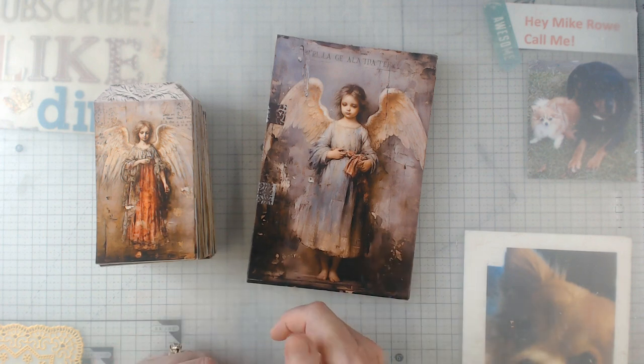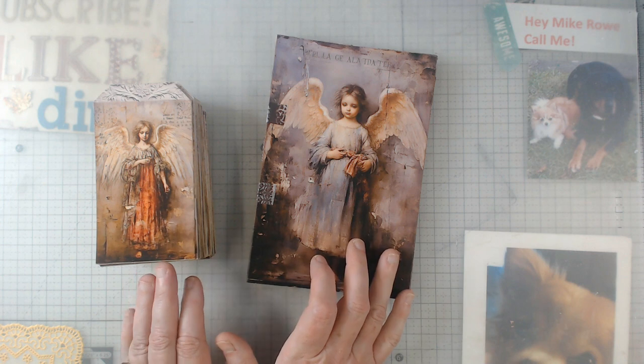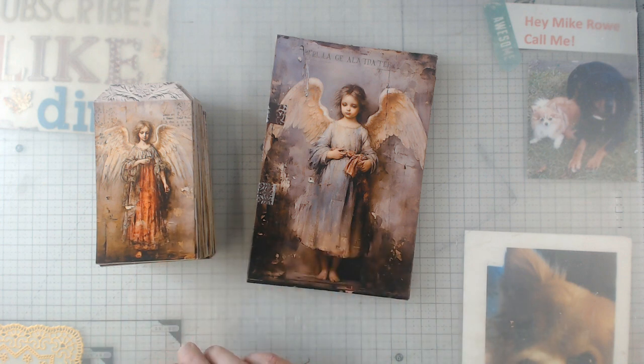Again, I will put the links down below and you can check it out. Her prices are very reasonable and she will run a sale from time to time. And I'll give you a little secret — when you buy something, the next time you go to buy something, you usually have a coupon.